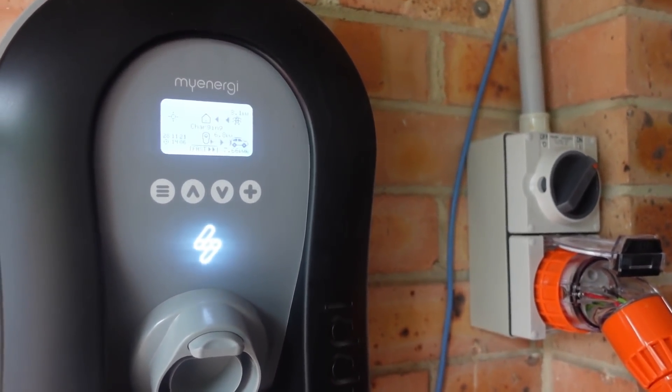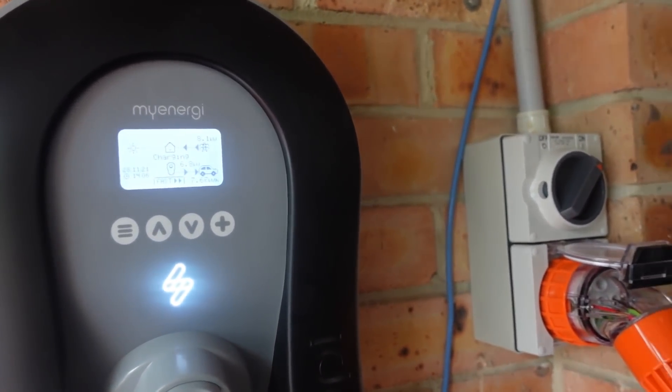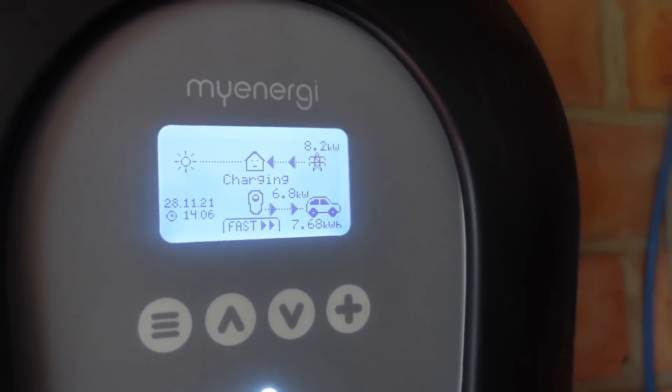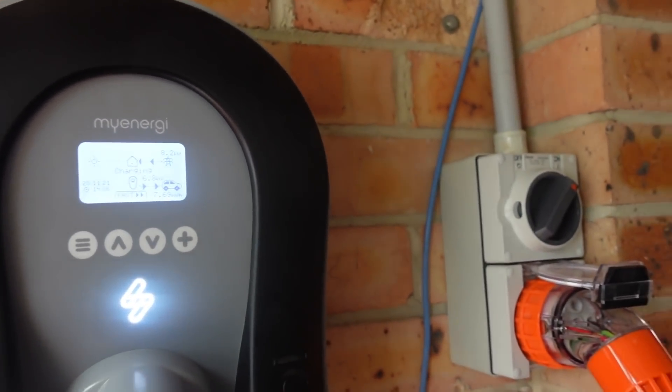Hi, I'm in the garage again, charging my IONIQ with my MyEnergy Zappi here, and I've got it on fast charging mode, so I'm charging at 6.8, 6.9 odd kilowatts. I'm not using it in eco mode.